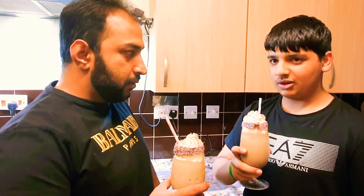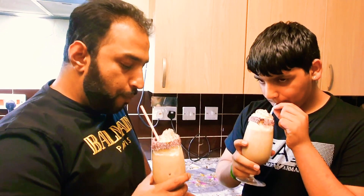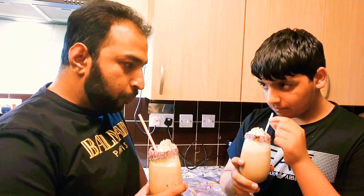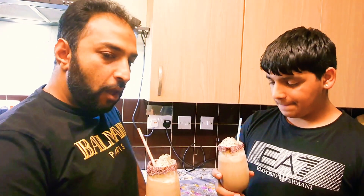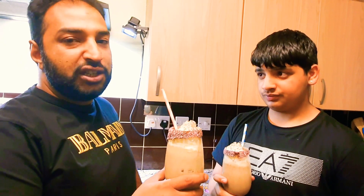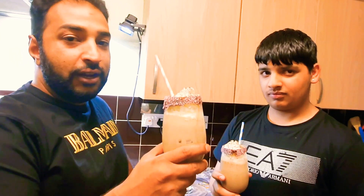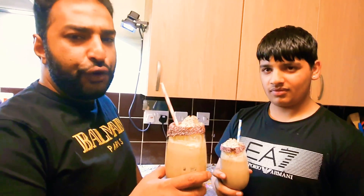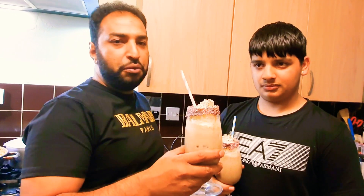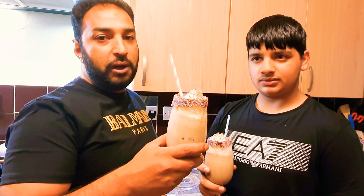Let's taste them and see how they are. It's really nice, very happy with that — I like my milkshakes thick, just how I like it. Mashallah, alhamdulillah, very nice. Do try this milkshake at home, it's very easy — literally three ingredients, nothing more, and just like a dessert, probably better.